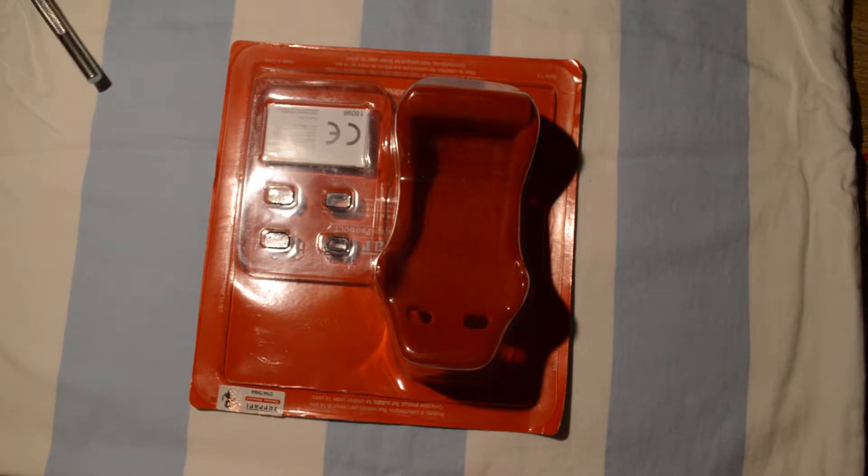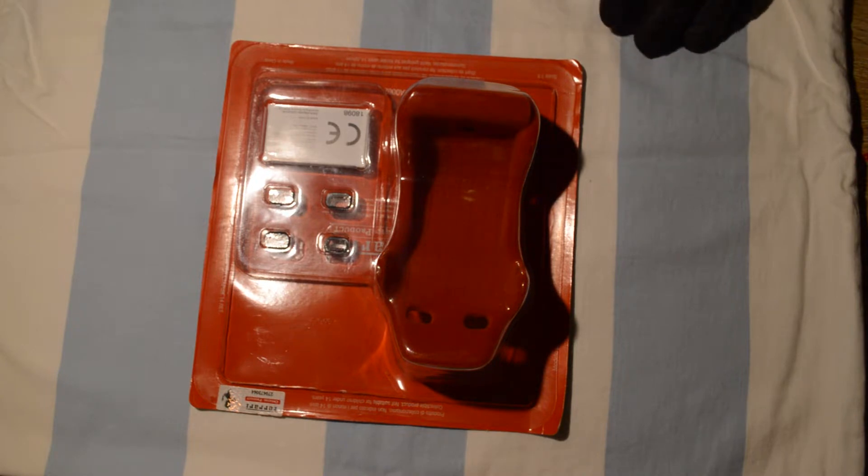G'day guys, welcome back to the F40 Ferrari build. What we're going to be doing now — this is Issue 2 — and something I want to explain first before we take this out of its packaging.